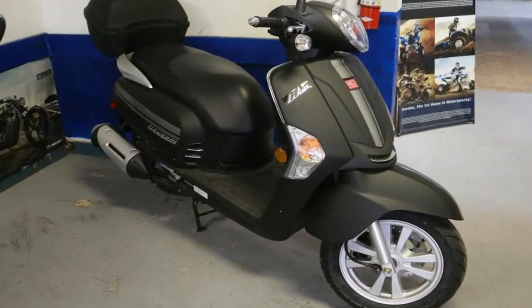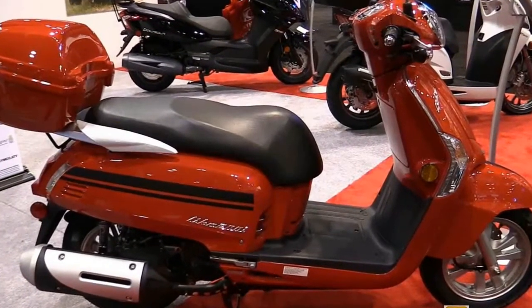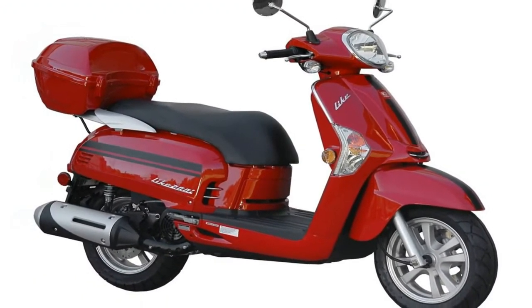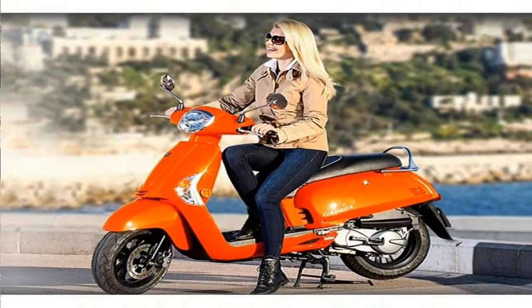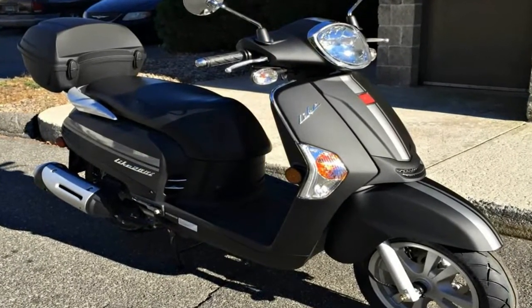Seat height is average at 30.5 inches tall, and the tapered shape at the front of the saddle makes for easy ground access when it's time for the footwork. Overall length measures right under 76 inches long with a 51.9-inch wheelbase, numbers that put it in the mid-size bracket, and a 245-pound dry weight that keeps the thing manageable at low speeds.